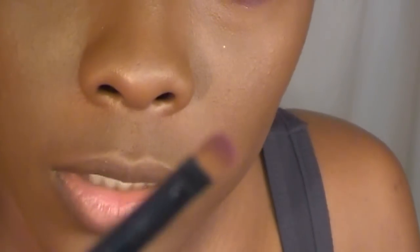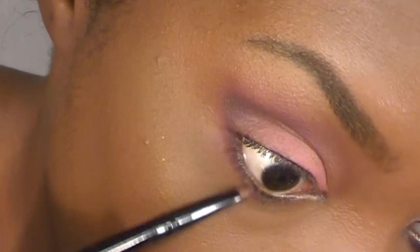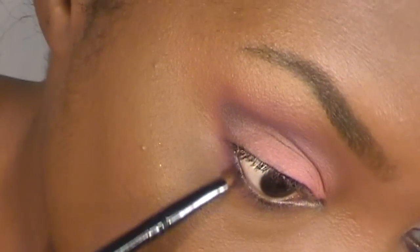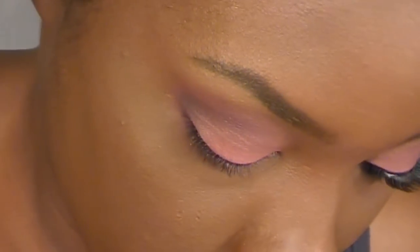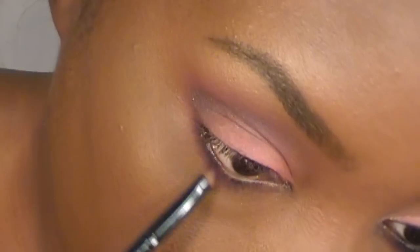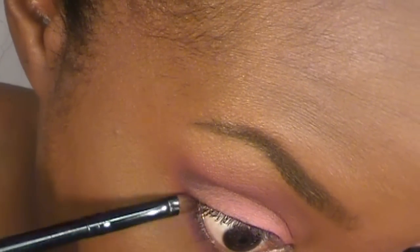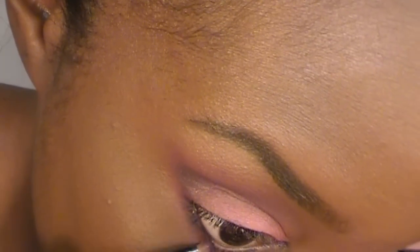Now I'm going in with the same burgundy that we put in the crease the first time — Coastal Scents M25. I'm just using this small detail brush and I want to bring that along my lash line. Now I'm going back into carbon with the same brush and just going to wiggle that right along my lash line to deepen it just a little bit.